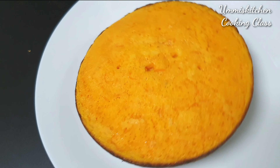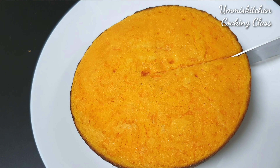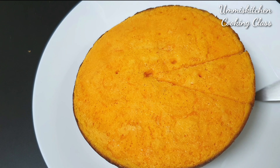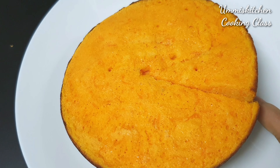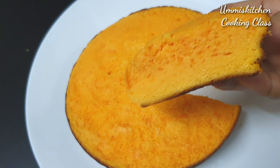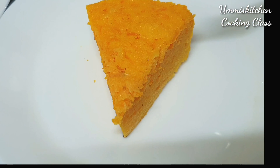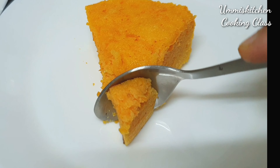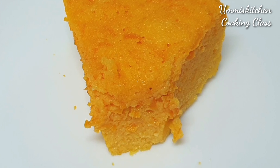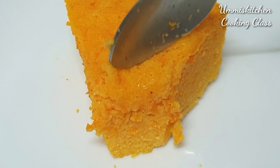Now we have two layers of carrot ready to cut. Add the carrot mixer and add the grated carrot. Here we have two layers of carrot — we will take this to add one more flavor to our taste.